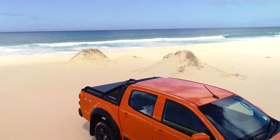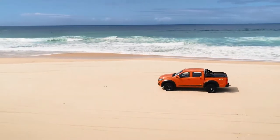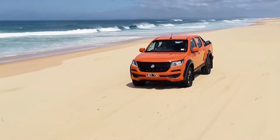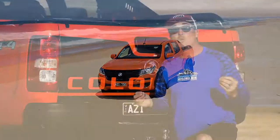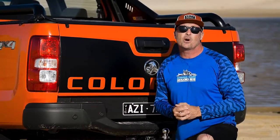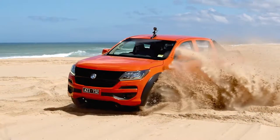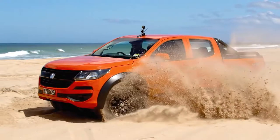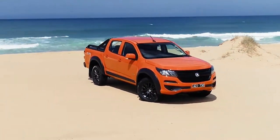Most tradies out there are going to be towing heavy loads — whether it's excavators, trailers filled with building materials, or the boat on the weekend. You're going to love the fact that the Colorado has a 3.5-ton towing capacity. To keep you safe while towing loads of that size, they've incorporated trailer sway control, which combines backing off the accelerator with specific braking from the trailer to the car, reducing sway and keeping you nice and straight on the road.